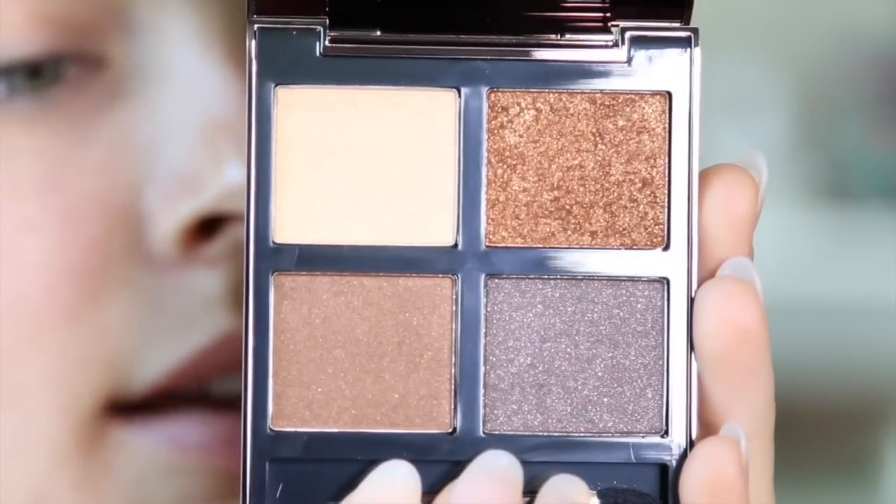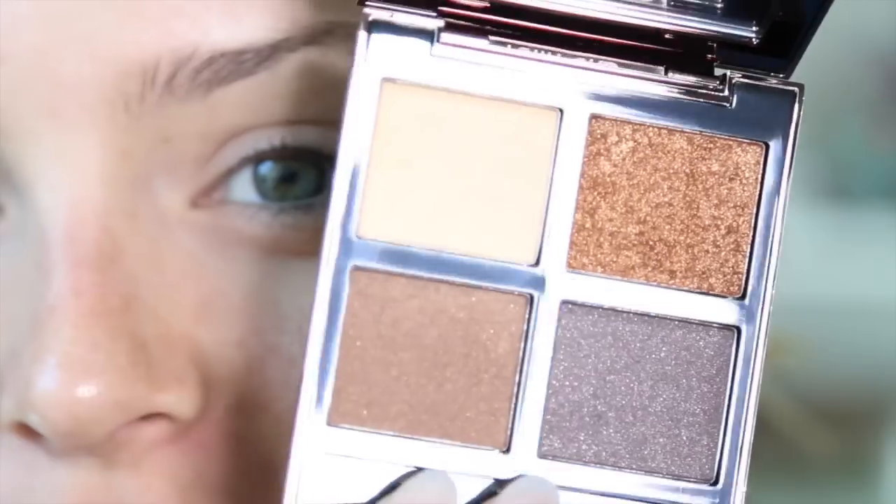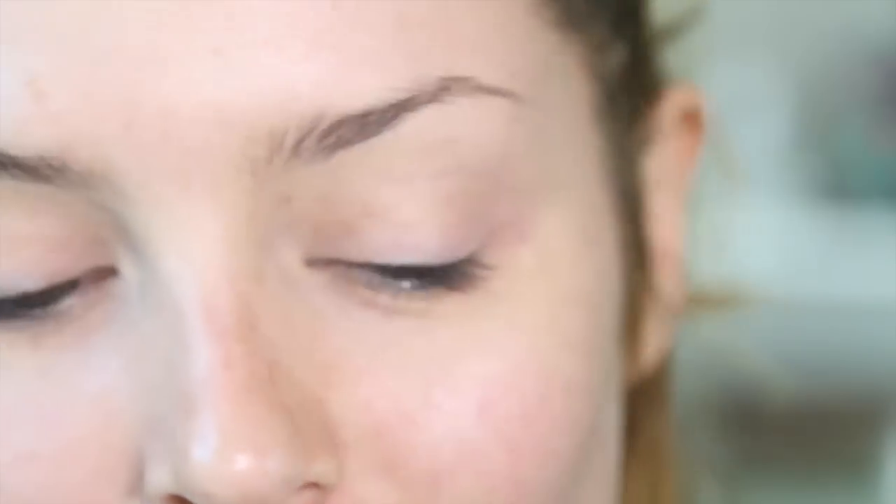As you guys know, I really like high-end makeup, so everything I use in this tutorial is going to be high-end. But I'll make sure that I give you guys alternatives if you aren't into buying high-end makeup. So this is the palette here — it is called the Eye Colour Quad in Cognac Sable. I'm going to do an eye look with this, and I hope you guys like it.